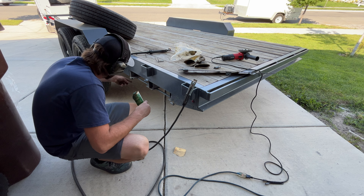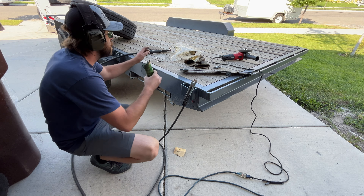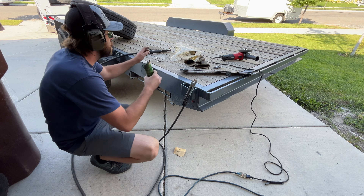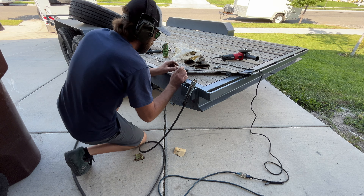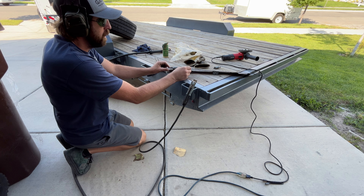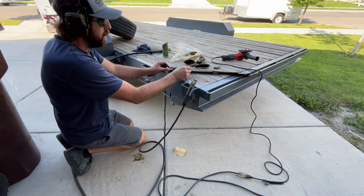I've got the paint all cleaned up where we need to weld. I'm just going to pack a little grease into these hinges before we get excited about things and weld it together where we can't grease it. Looking back on it, I should have installed greasable hinges, but I didn't. These ones technically are greasable — you just have to cut them apart.